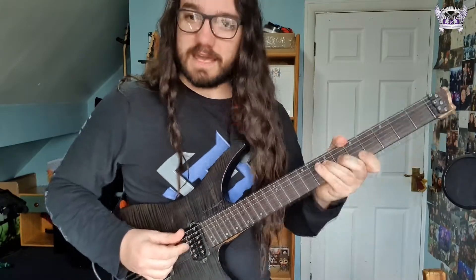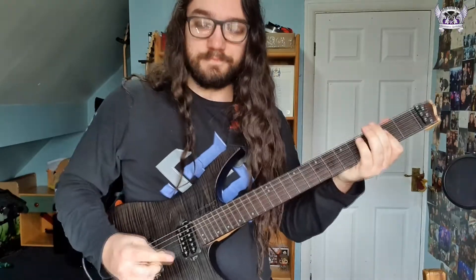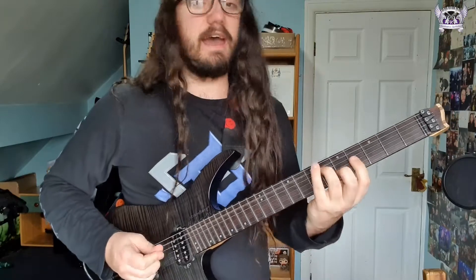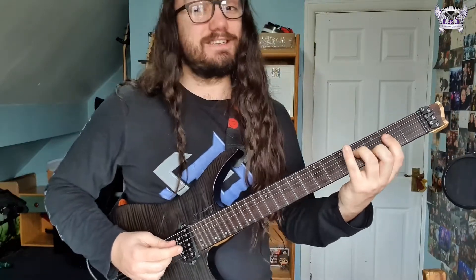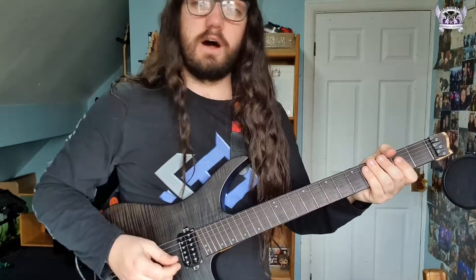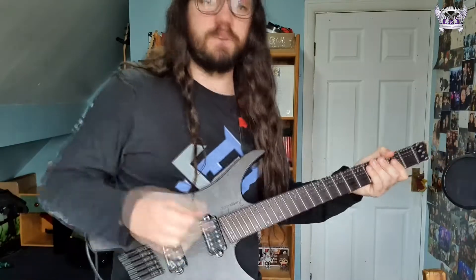The riff pedals off the open A — just like that. To make it easy for yourself, you can just play: all that is, is just going A, A, A, E, A, A, B, A, A, A, B, and then hold on to the A until it comes back round. I will play the riff at a slower speed and then I'll play it at a faster speed.